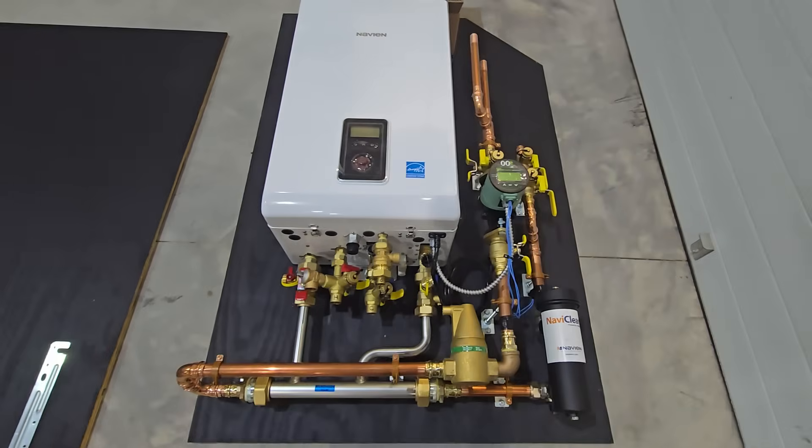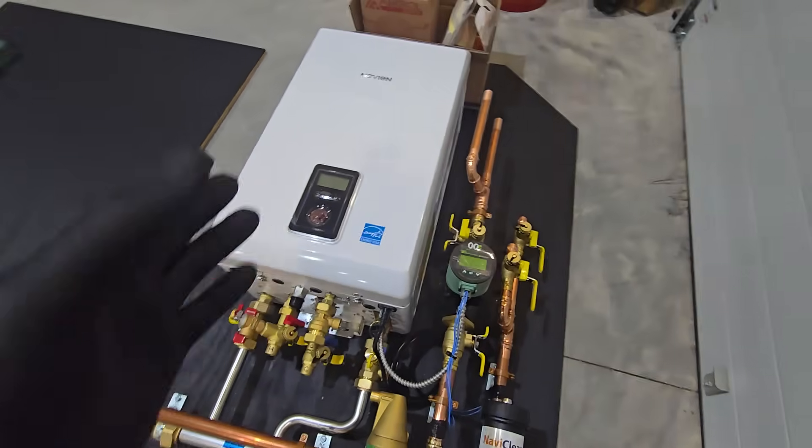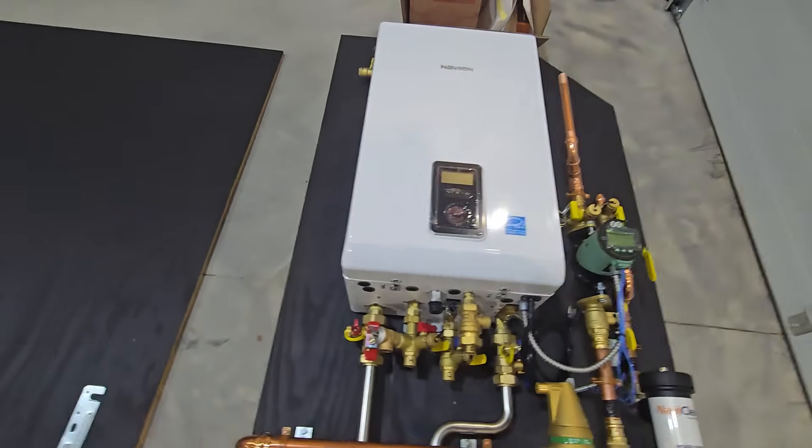We can configure these pretty tight. This thing is, I believe, about 40 inches wide — I can't remember the exact height, but it's very compact.